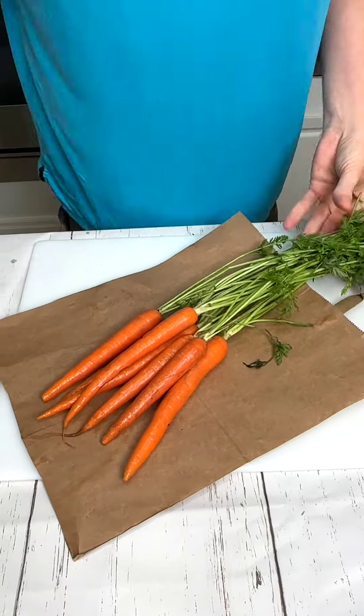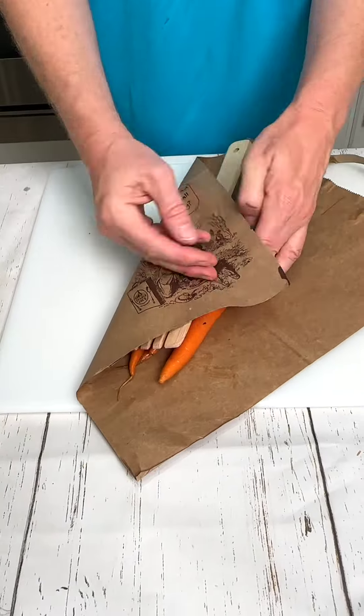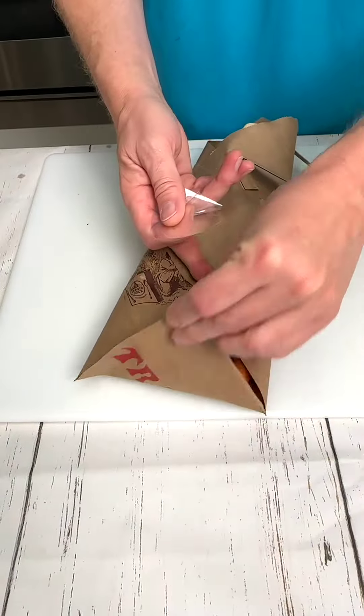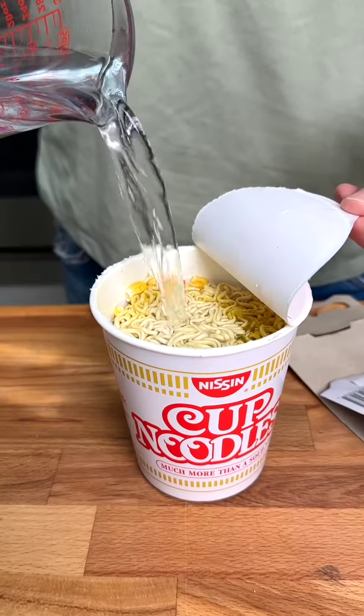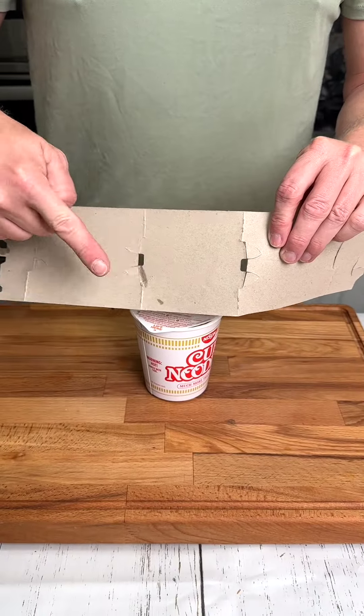To keep your fresh vegetables fresher longer, place them alongside a wooden spoon on top of a brown paper bag and simply tape up the ends and toss them in the refrigerator.